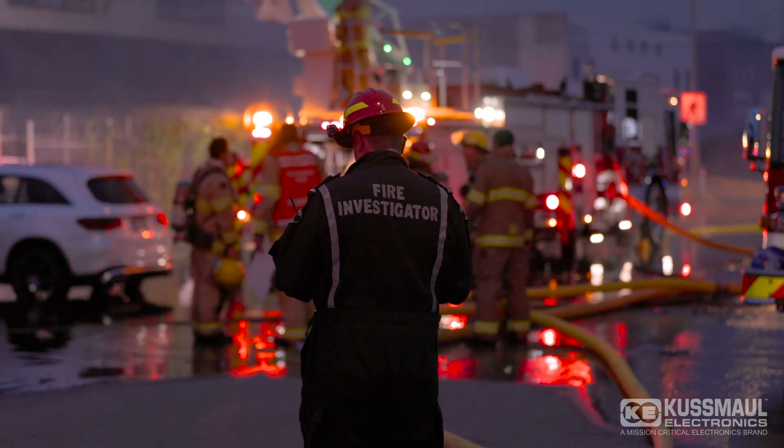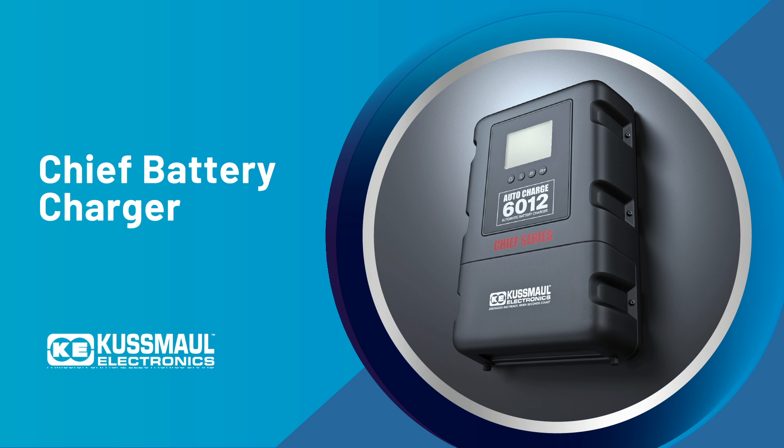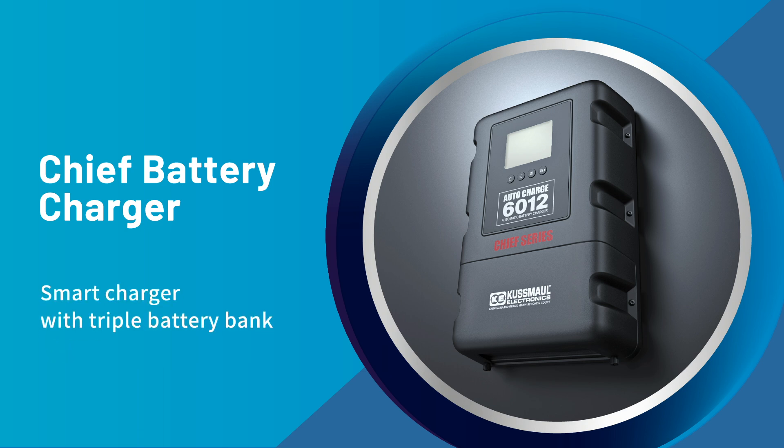In the high-stakes world of emergency response, every second counts. Presenting the Chief Charger by Kusmal Electronics, the smartest charger you'll ever install.